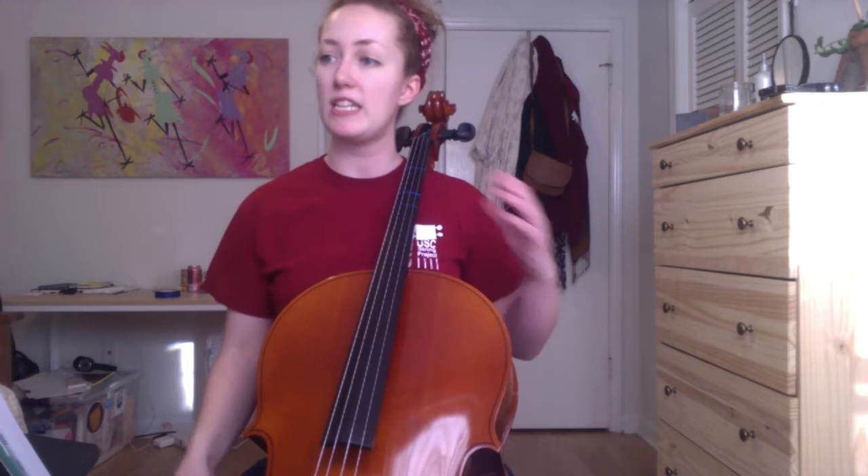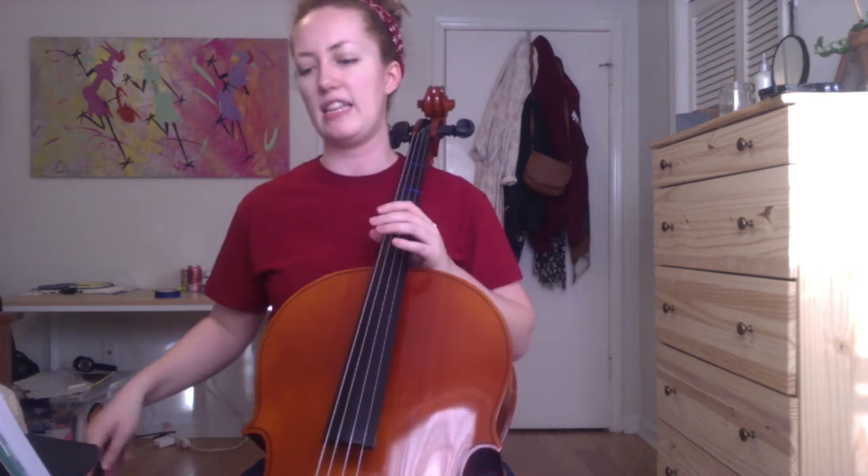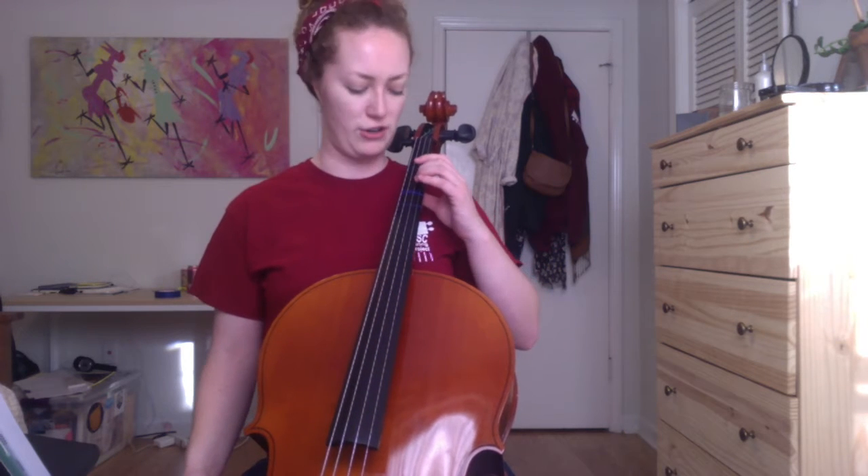It gets stuck in your head very easily, as I've learned over the years. So starting out, this piece — the whole thing is in the key of F major. So we're going to have F naturals throughout. Starting on the first note, just make sure you're on the second finger, F natural on the D string.